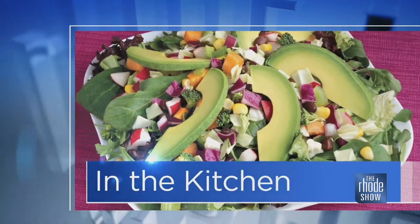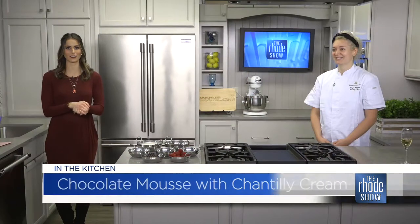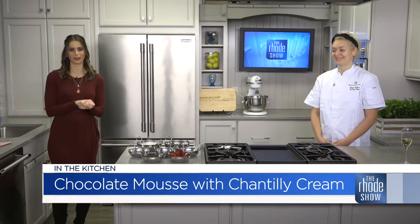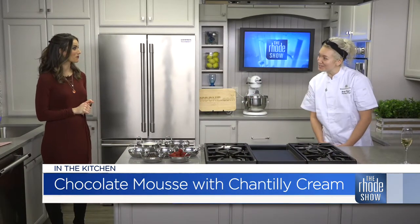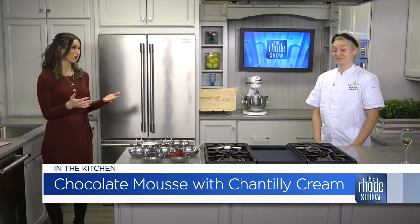This morning in the Roadshow kitchen, we have chocolate and champagne. Chef Maya is here, thanks to Ocean House Management for bringing the week of Pog in. This makes me think of Valentine's Day, which is right around the corner.